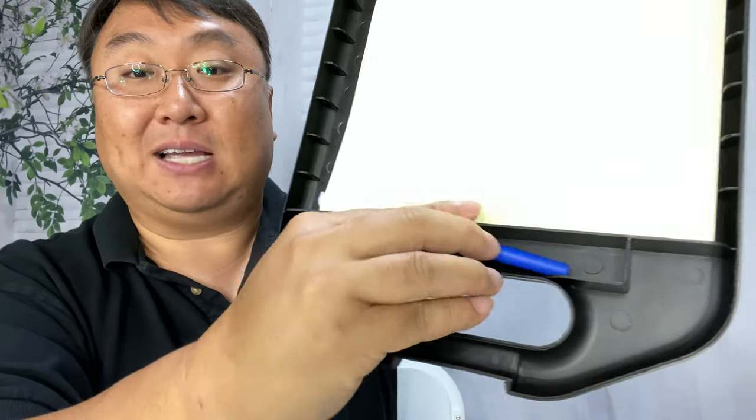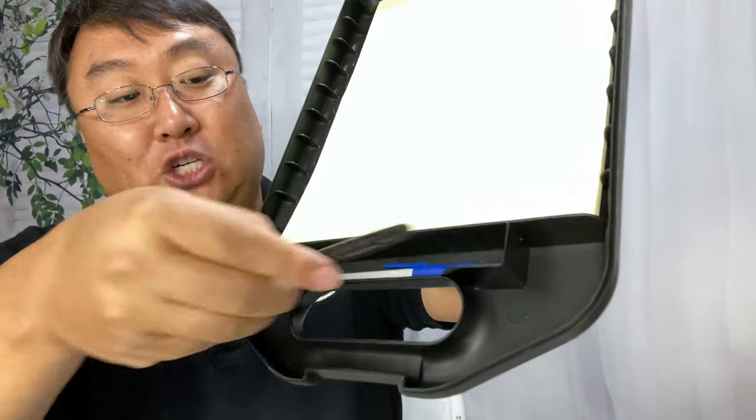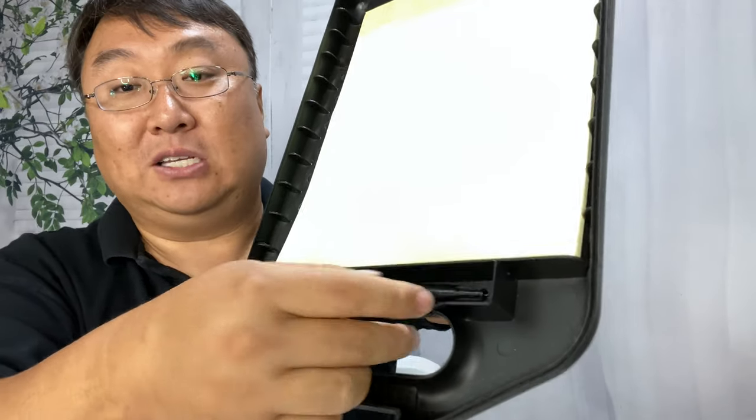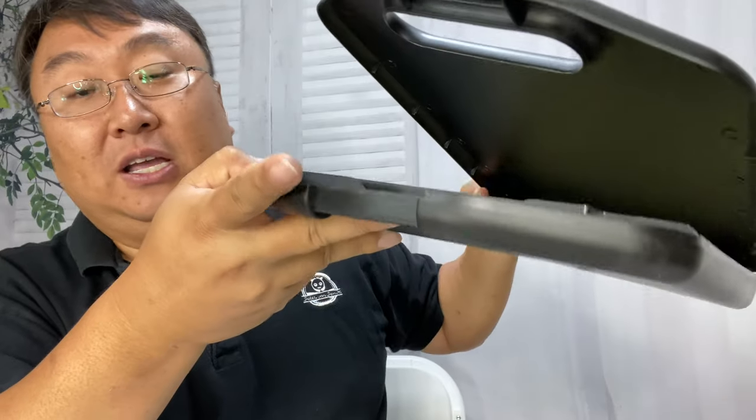Down here you have a slot where you can put in a pen, because obviously if you're working with paper you're going to want some sort of writing implement. You can put a pen in there — actually a few of them — a marker, dry erase marker, a Sharpie, whatever you want; everything will fit in there. And as you can see, when you close it all of that gets sealed.